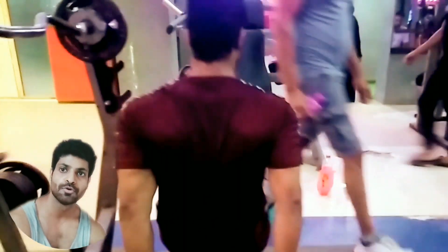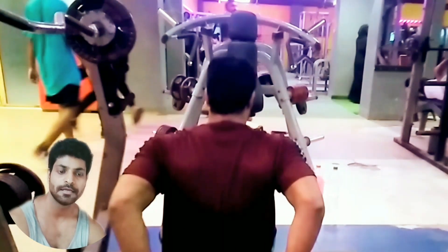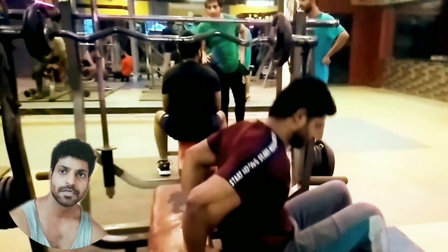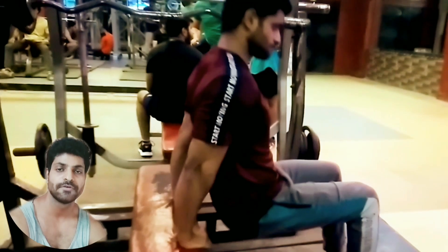If you are a beginner, you will benefit from the advanced guidance. If you are not able to do more, start with what you can. Beginners should apply light weight, while those more advanced can apply heavier weight.